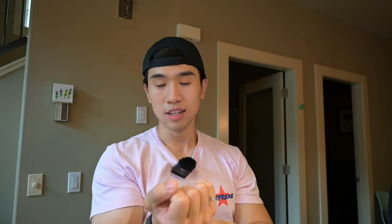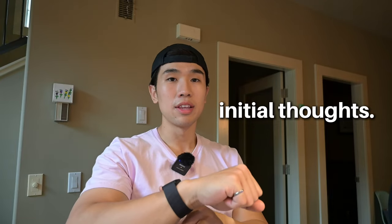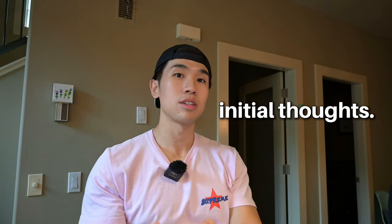Here are my initial thoughts on the Whoop compared to the Apple Watch. It's a lot more minimalistic since there's no screen, but I like the fact that it gives you more health data points like your HRV, VO2 max, and sleep data. The battery life is also way longer than the Apple Watch — but then again, it's not a watch, it's just a band to monitor your health.